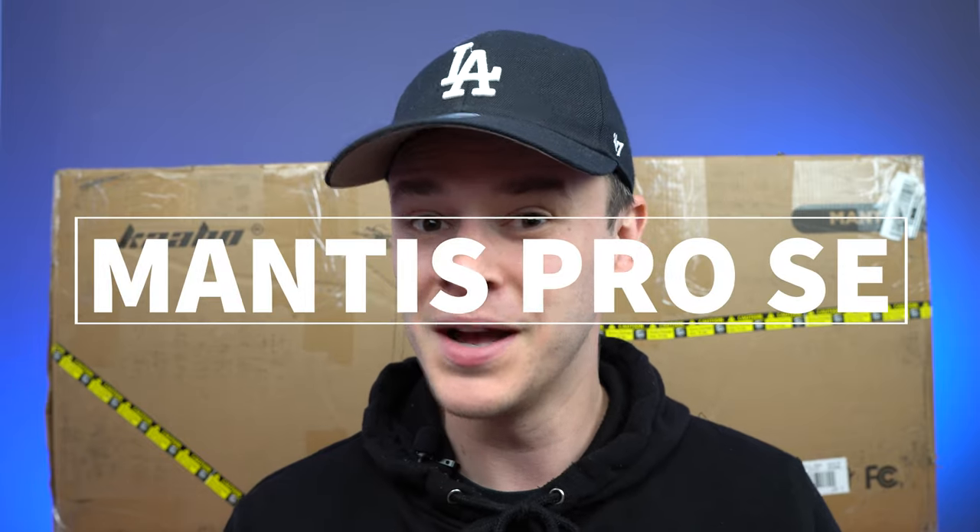Hey guys, Josh here from Electric Scooter Insider. This time we have a special unboxing of one of the most popular scooters that has been voted for time and time again by you, the riders. We have the Mantis Pro Special Edition. So let's jump right in.